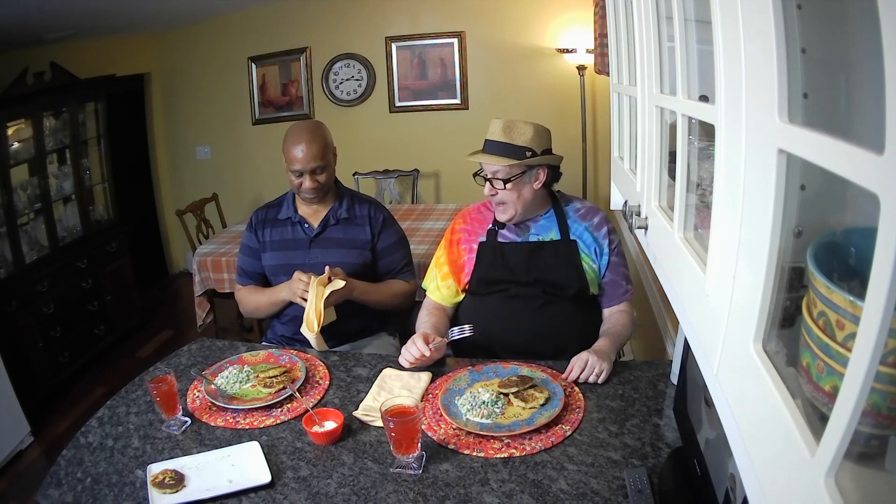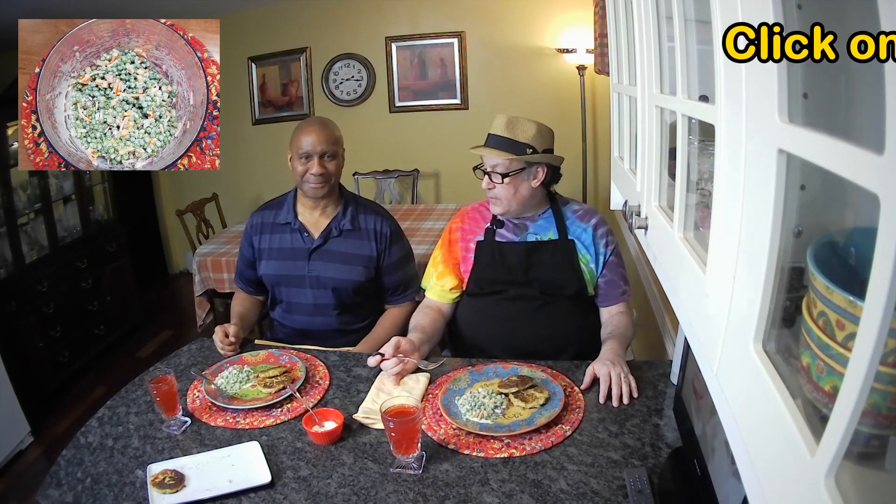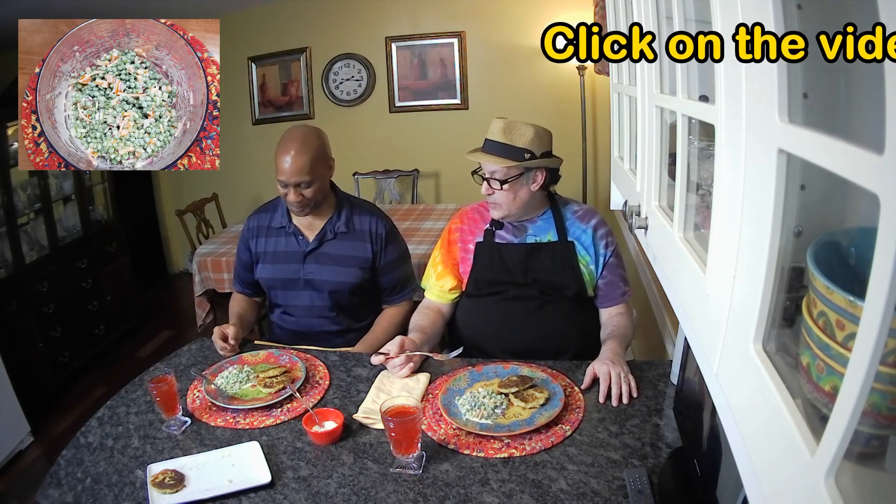Okay, suppertime! Tonight we're having our tuna fish cakes — or croquettes or patties, whatever you want to call them — which we just made. We also made sweet pea salad a little earlier, which is going to be in its own separate video. Wade will splice it all together for everybody. What should we go for first?